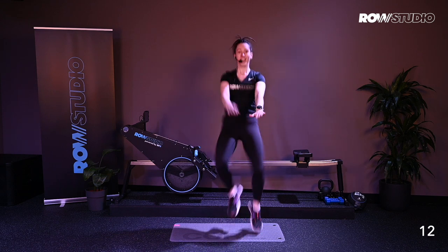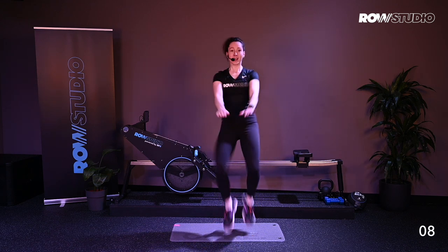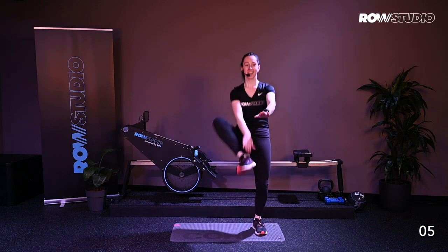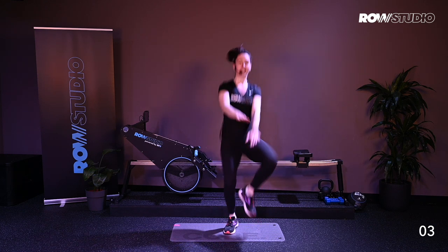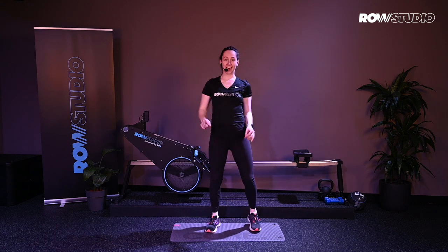15 more seconds, nice and easy. If you need to go back to that tapping, that's fine. You've got five more seconds. Finishing up. Alright, next exercise.